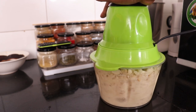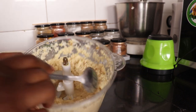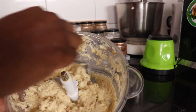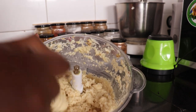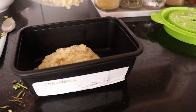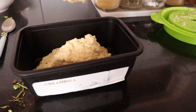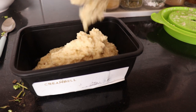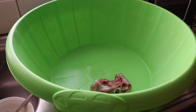Then we blend it into a paste and put it in a container. If it's too much, we divide and freeze some of it. This will probably last us about two to three weeks because we use a lot of garlic paste in this house.